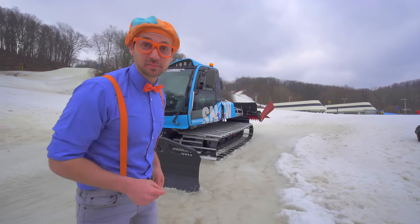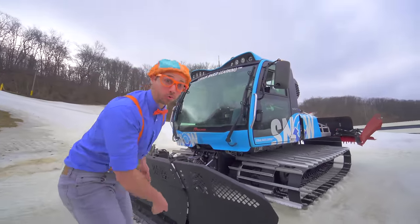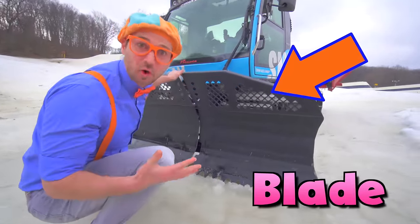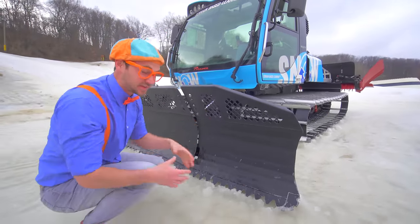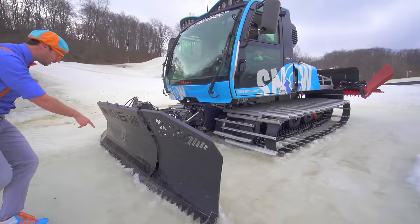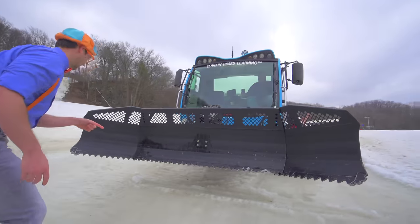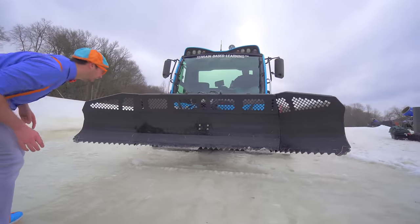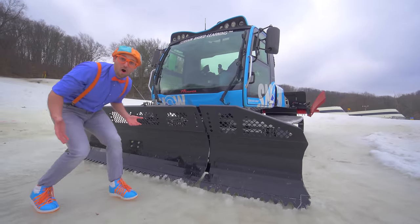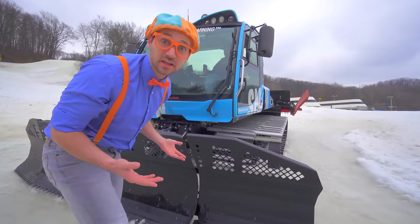Now let's learn the exterior parts of the groomer! Come on! This right here is the blade - kind of like a bulldozer. It pushes anything and everything, the snow, out of its way! Watch it work! That was awesome!